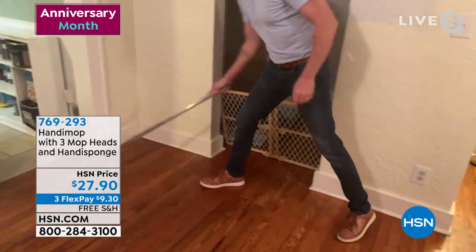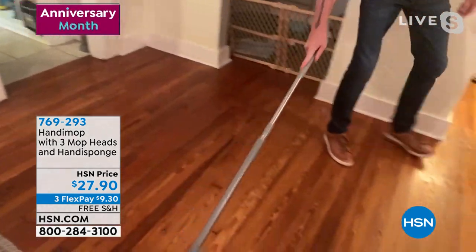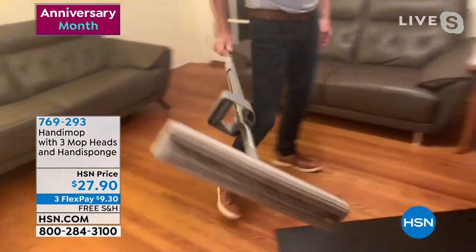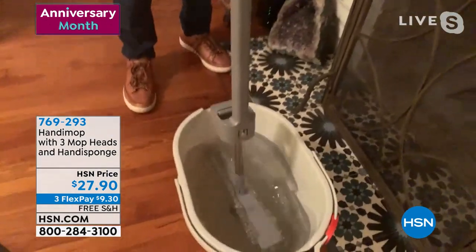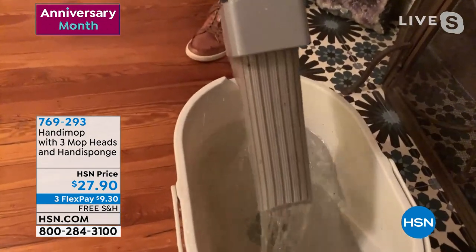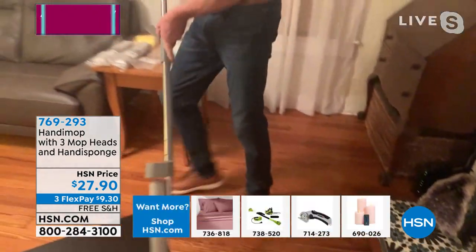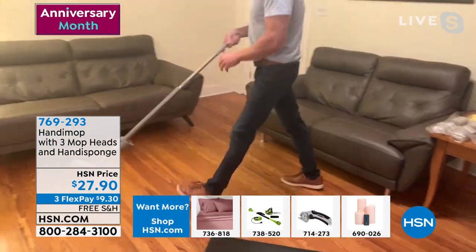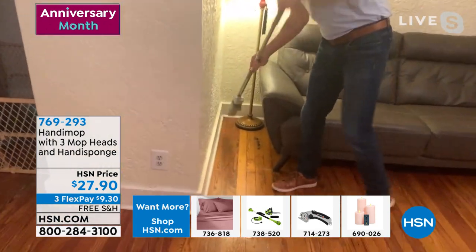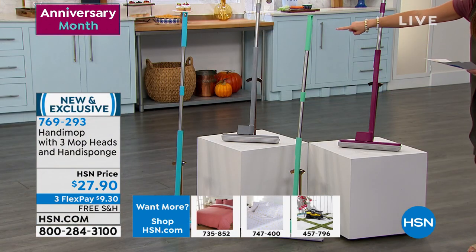My entire floor is getting done in three or four minutes. It's almost like squeegeeing — you're mopping, sweeping, dusting, and it's nice and dry. Every time you rinse it you could use a bucket or your sink, and it's getting all the debris off. So not only is it wringing it out, it's cleaning it out — all the dust, pet hair, and crumbs being rinsed out. You choose what color you want: teal, gray, spearmint, or berry.